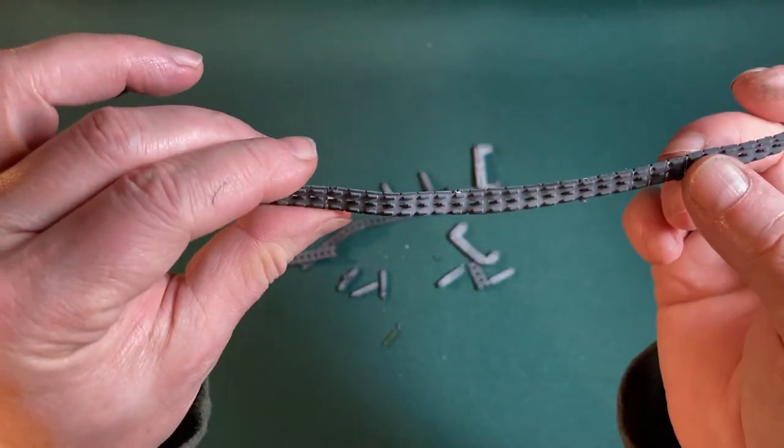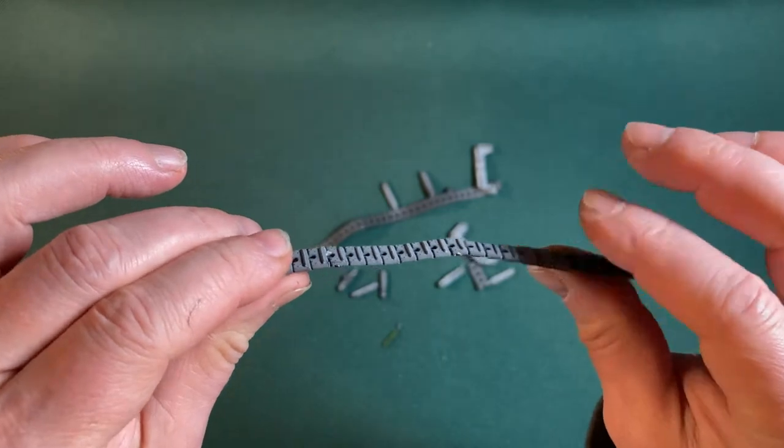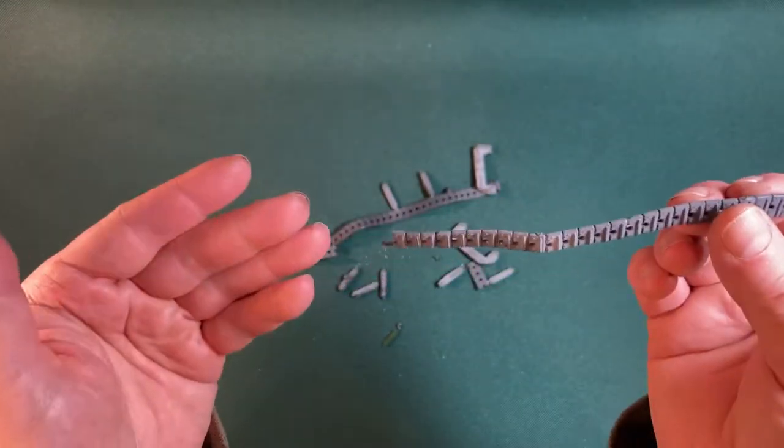That is very odd. The rubber itself feels a little bit sticky, like it's decaying.